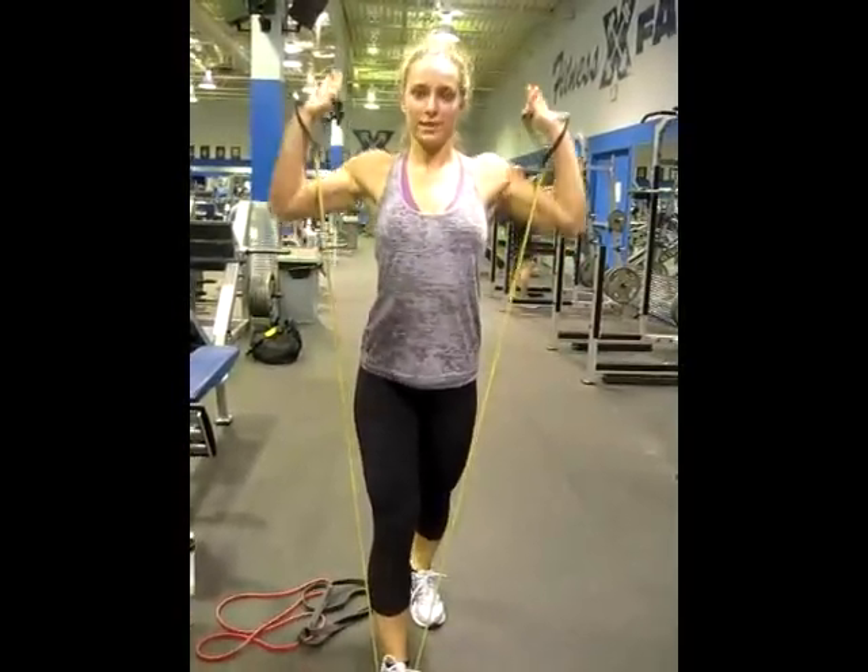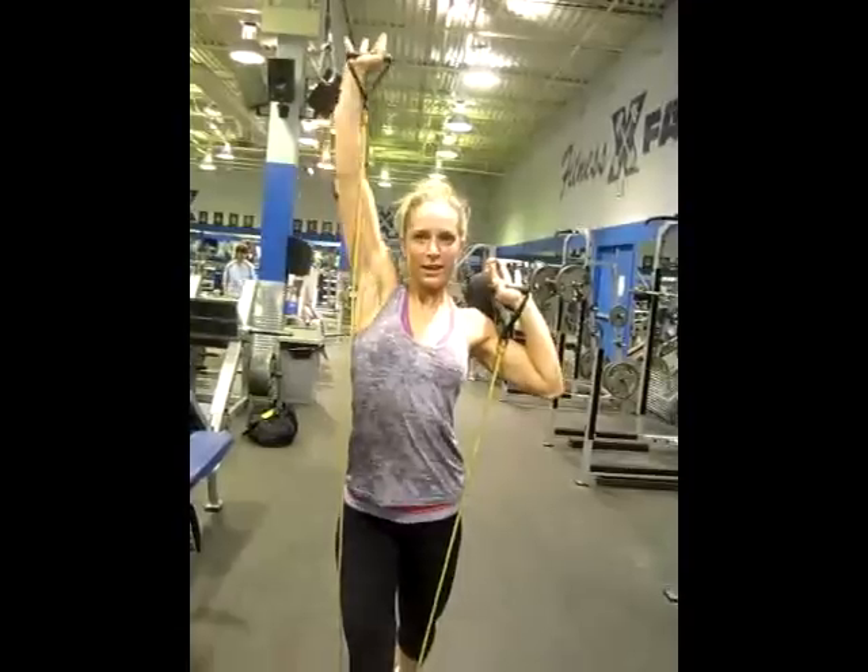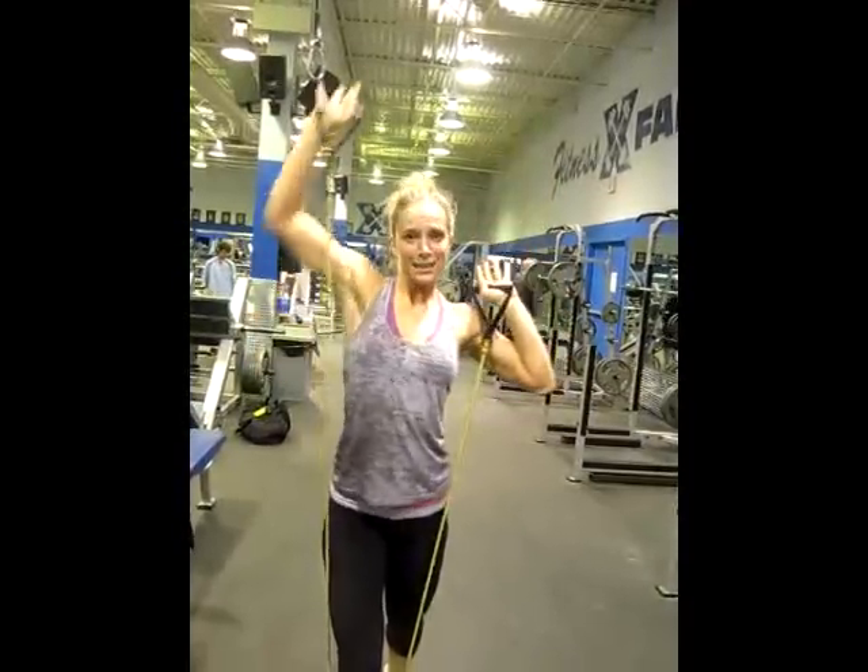Starting with alternating shoulder casts. You're going to get your resistance band and alternate. You want to press all the way up, extending the arms.